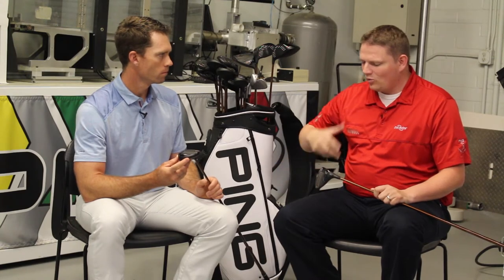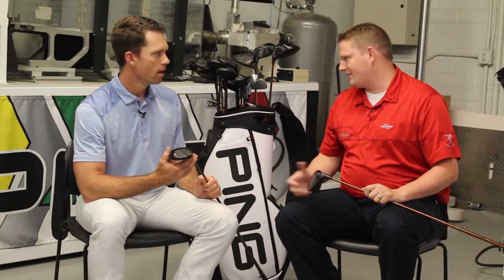One of the things I found super interesting about this is that while we're adding that ball speed, the launch angles are about the same but the peak height is quite a bit different, so it's landing quite a bit softer for the consumer. What does that mean for the consumer? What are they going to see from a performance standpoint by being able to do that?